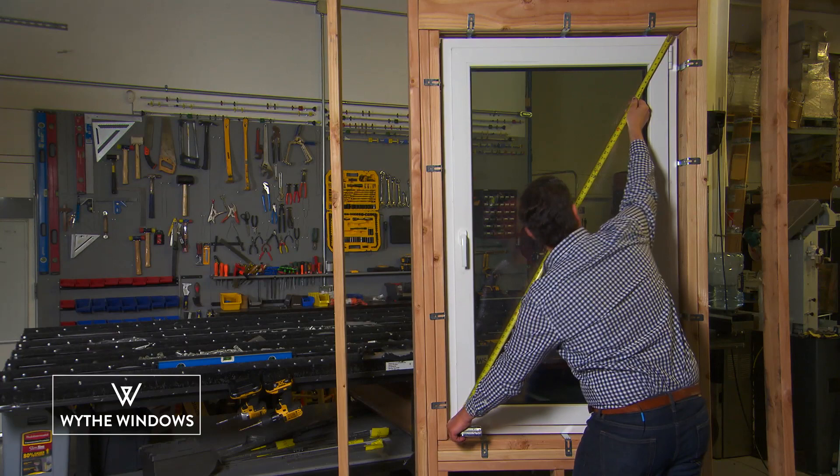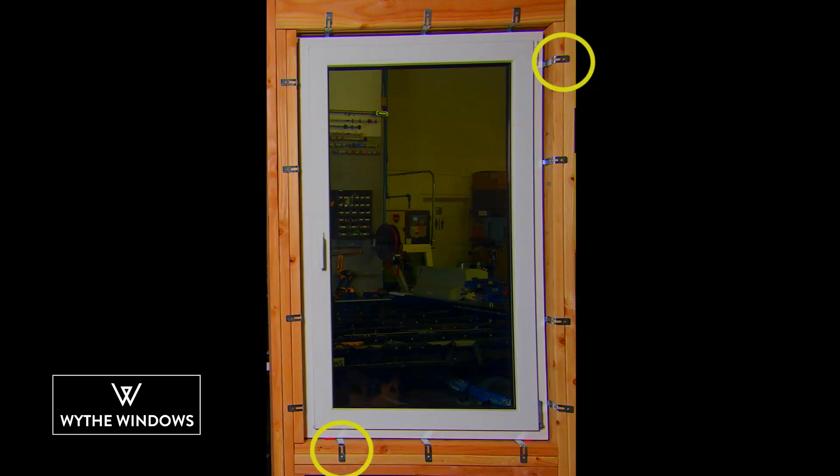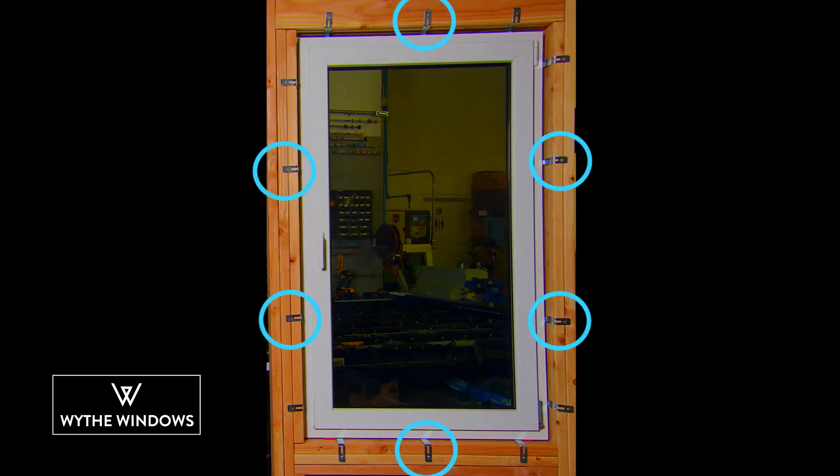Do not fasten the anchors in sequence. Instead, start by loosely fastening the corners. Then fasten the anchors at the midpoint of the frame and at the mullions. Finally, fasten the intermediate anchors, alternating between the sides and the top and the bottom. This will lessen any chance of deforming or shifting the frame out of position.